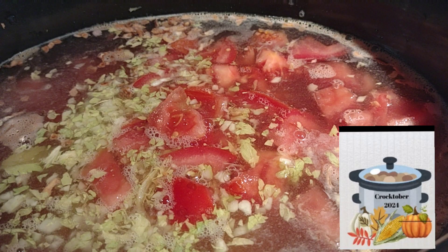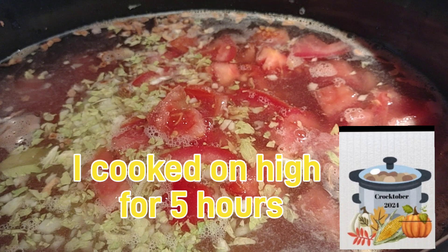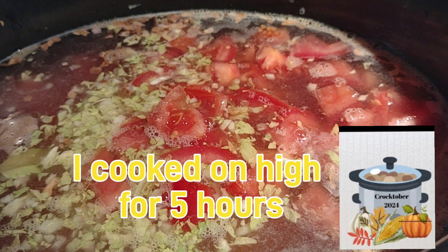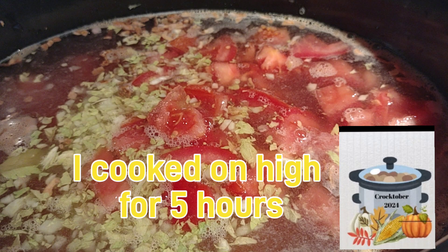We are going to put the lid on this and let this cook for four hours. I am probably going to turn it up a little bit because it is getting late. Once this gets to cooking and the meat is tender, I will bring you back and show you the next step.